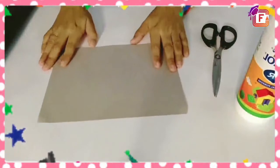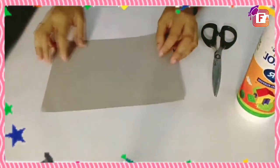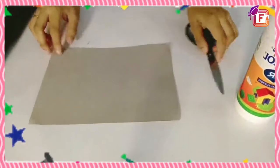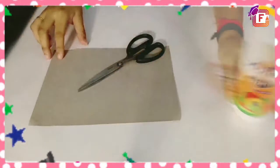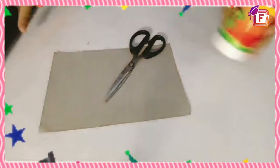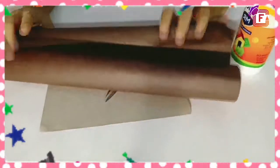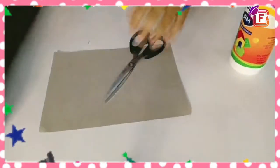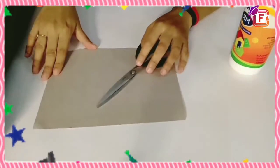We will learn from it in an experiment. For making this volcano model, what do you need? You just need a cardboard, a pair of scissors, Fevicol, and brown paper. You can also use a stapler instead of Fevicol.